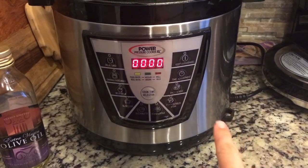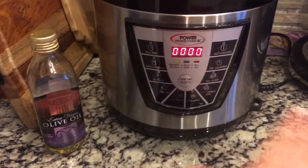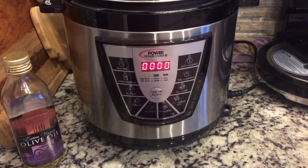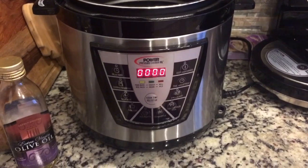So this is my pressure cooker. I don't have a sauté setting, so what I'm going to do is cook my turkey separately. I'll use the tablespoon of olive oil and cook the turkey in a separate pan and then put all the ingredients in the pressure cooker. Be right back.